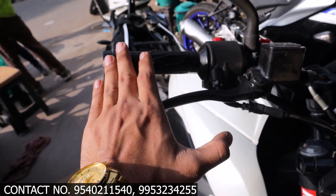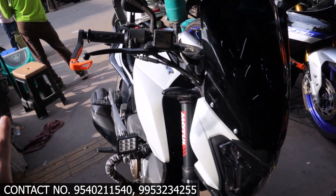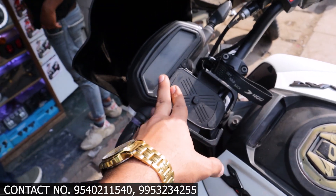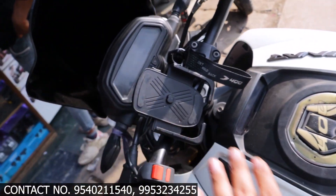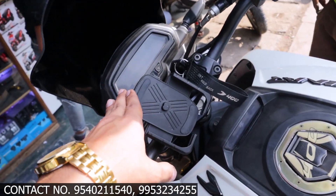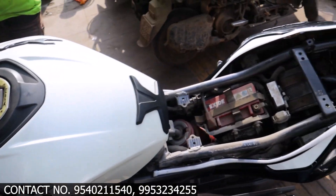This lever guard protects the lever and also protects the hand. After fitting it, the bike gets a different look, as you can see. Next we have the mobile stand — if you need a mobile holder, you can contact us. All types of mobile holders are available.